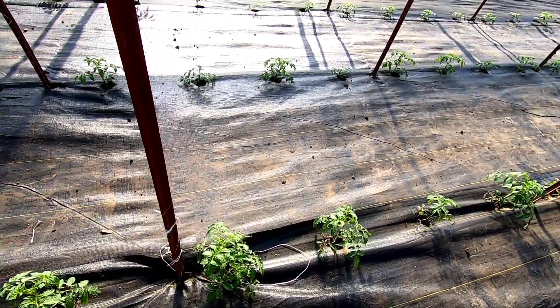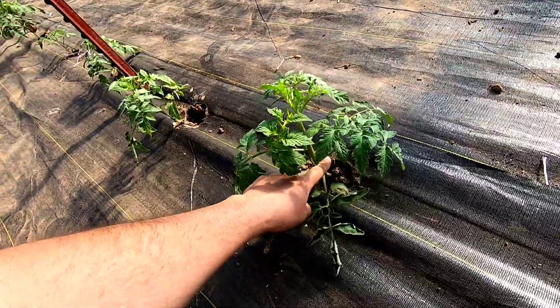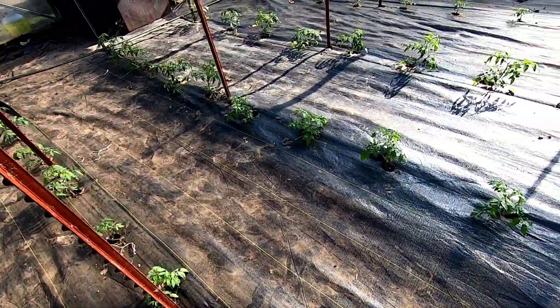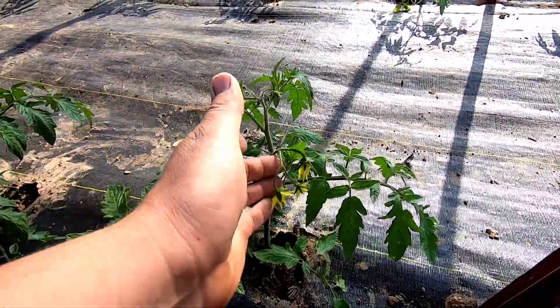The plants here have been growing — as you guys remember, these are the Caroline Golds. They were just itty-bitty plants when we first planted them, and in two weeks look how much growth we got on them. They're looking beautiful over here. And then of course over here, these Red Deuce — they're looking good and solid as well.